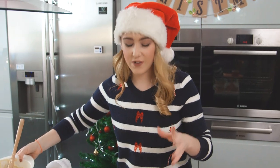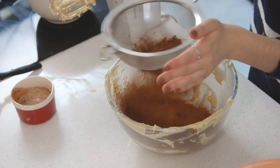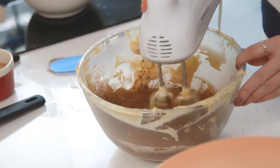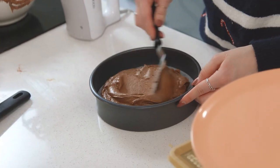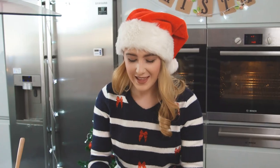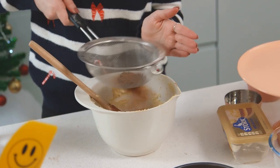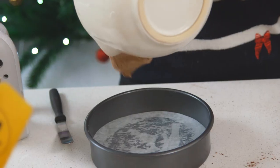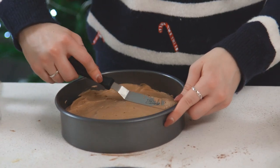Now that my mixture is evenly divided I'm going to add cocoa powder and some boiling water into my first bowl. I'm going to sift that just to get rid of any lumps, and for the final layer just a small amount of cocoa powder. They are now ready to go into the oven.